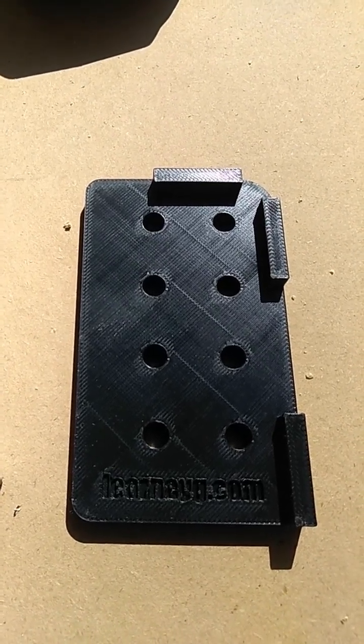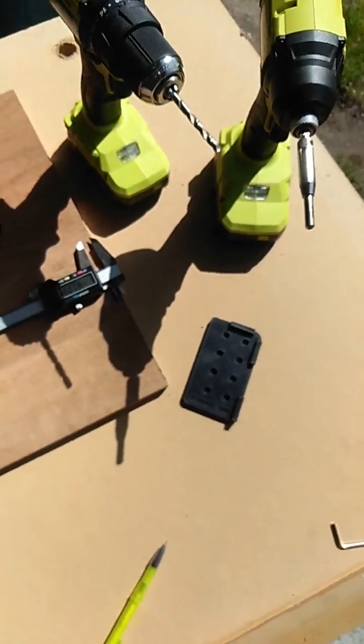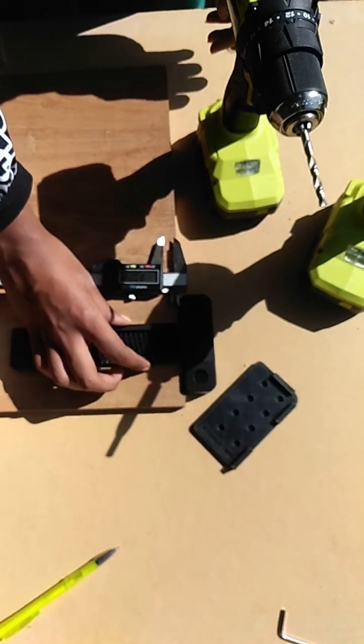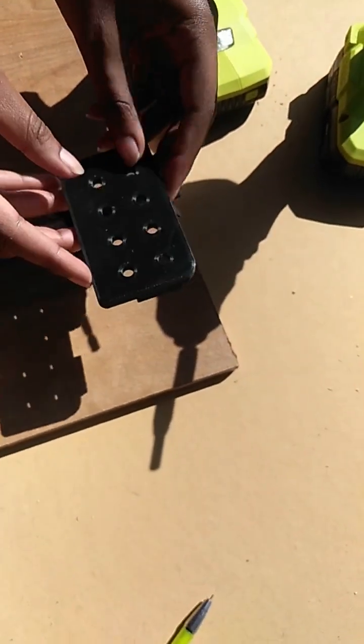Hello, this is LearnAYG. I recently designed and 3D printed this aluminum profile drill guide. Normally to mark the holes, I would use something like a caliper or this scribe, but I designed this to make it simpler and more precise.